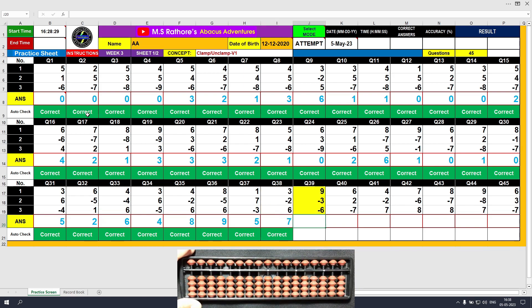Question number 39: plus 9, the answer is 9. Minus 3, the answer is 6. Minus 6, the answer is 0.